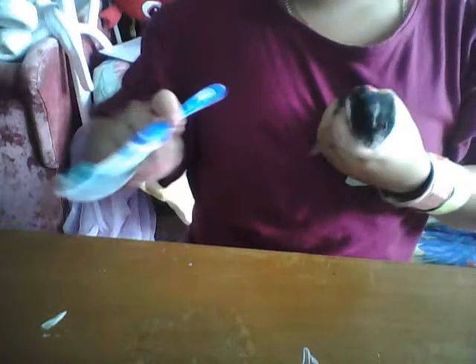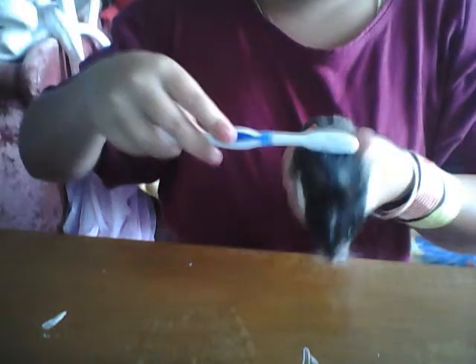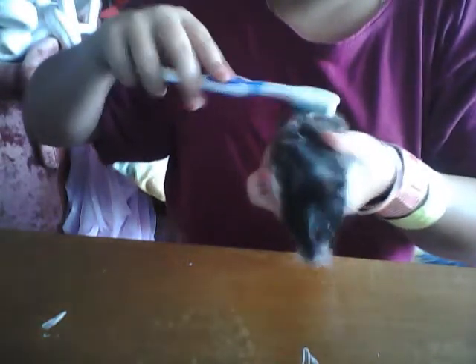Yeah, you just go like this — get all the knots out. It's doing better now. Like this, brushing towards his butt.